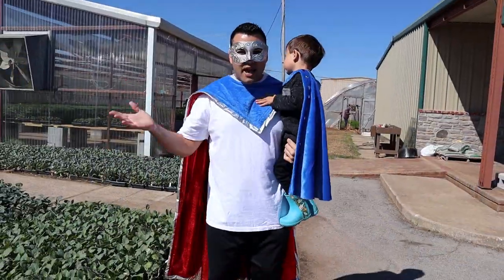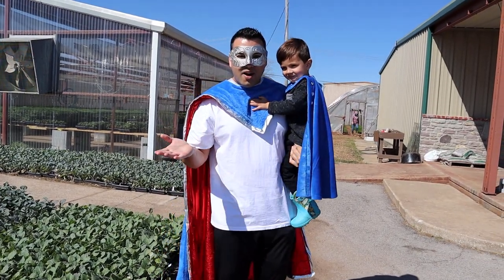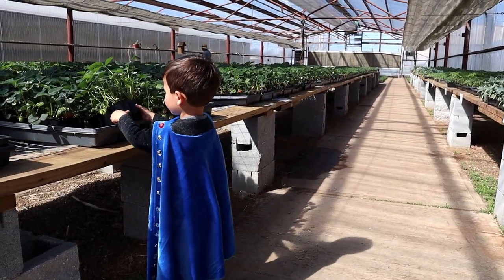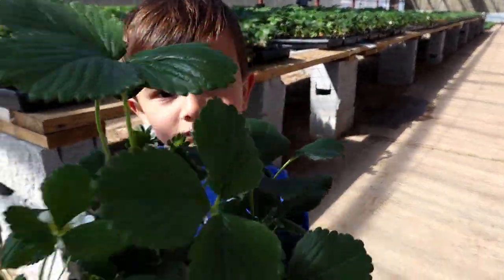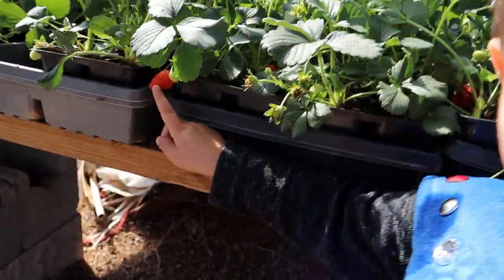Hey Supers, we made it! We're at the gardening place — isn't that awesome, Superkid? Let's go find some vegetables. Let's do this! Grab the strawberries — good job! What are you looking at? Is that a strawberry right there? Do you like strawberries?